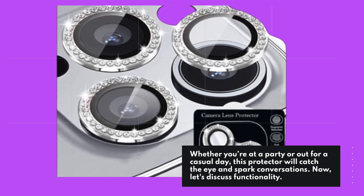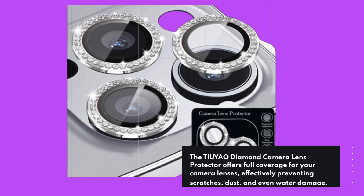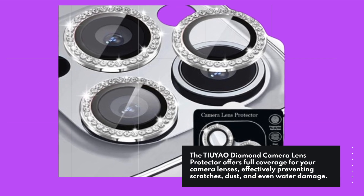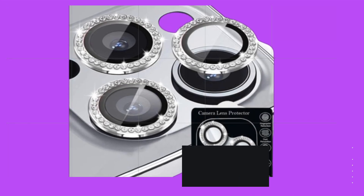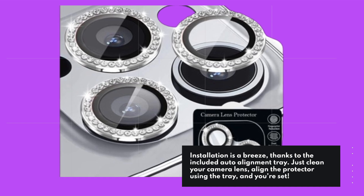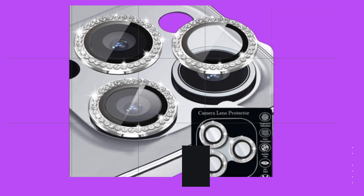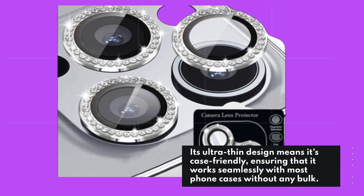Now let's discuss functionality. The TI-UYAO Diamond Camera Lens Protector offers full coverage for your camera lenses, effectively preventing scratches, dust, and even water damage, so you can enjoy your outdoor adventures without worry. Installation is a breeze thanks to the included auto-alignment tray — just clean your camera lens, align the protector using the tray, and you're set. Its ultra-thin design means it's case-friendly, working seamlessly with most phone cases without any bulk.